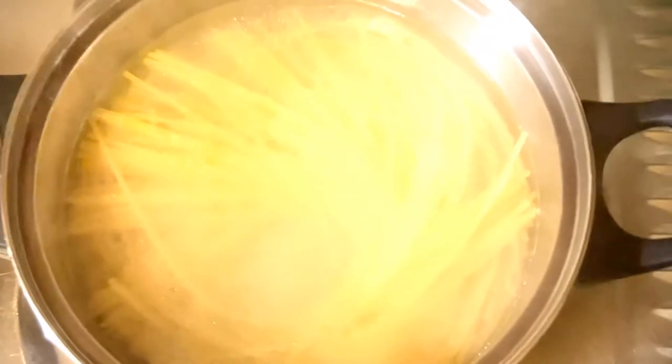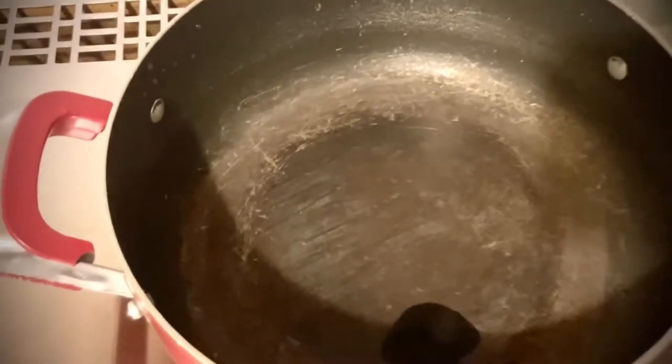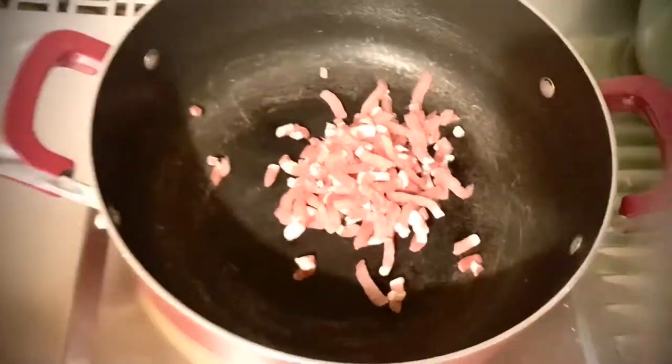Put a pan in medium heat. Put the pan into sliced meat. Then fry it.